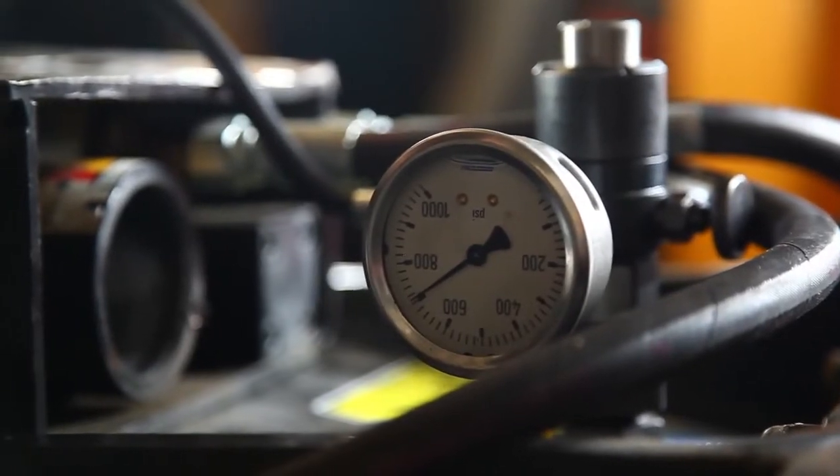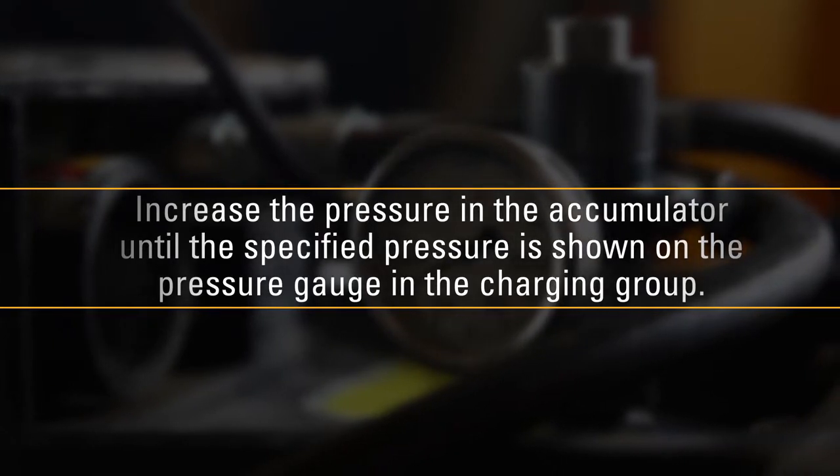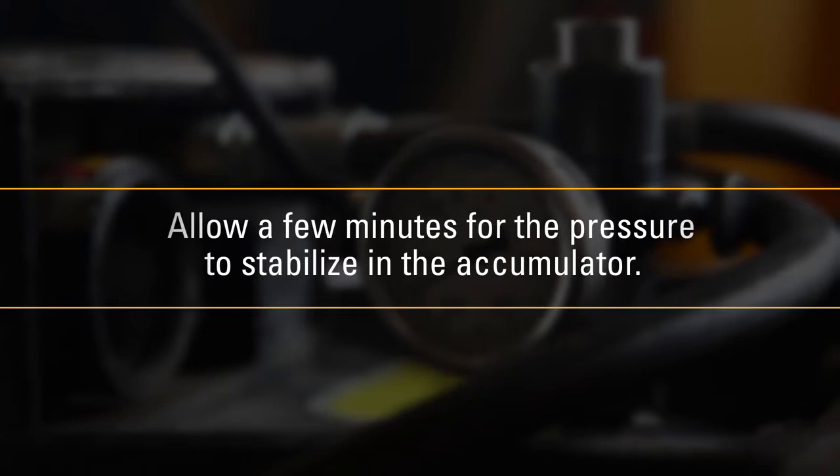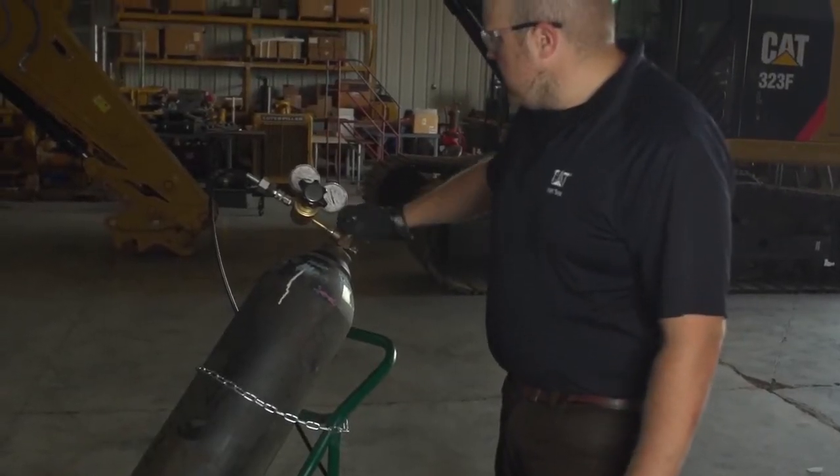Increase the pressure in the accumulator until the specified pressure is shown on the pressure gauge in the charging group. Allow a few minutes for the pressure to stabilize in the accumulator. Close the valve on the nitrogen gas cylinder.